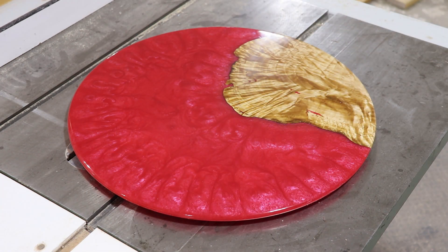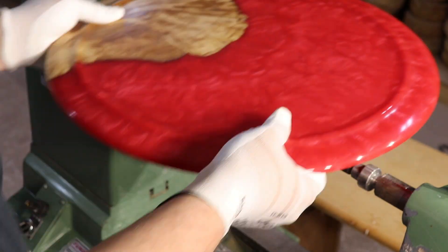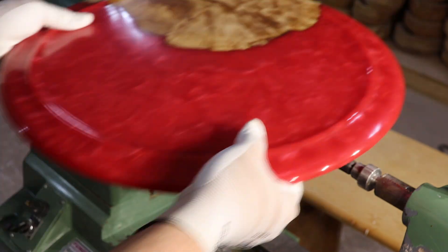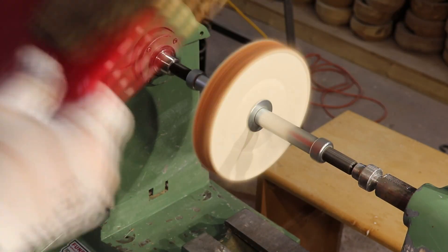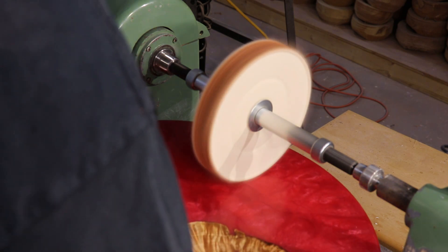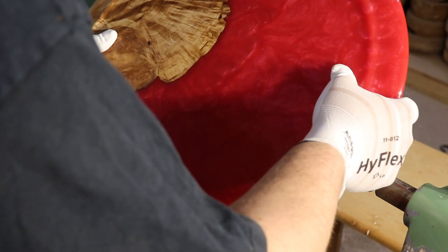I'm going to get my buffing wheel on, starting with some AAA and white diamond compound to buff this thing up. This was actually too big a diameter to fit between my headstock and tailstock with the buffing arbor, so I turned the wheel around and the lathe in reverse — the wheel's spinning away from me. I buffed top and bottom with AAA and white diamond. Thanks again to everyone who subscribes and watches the videos — if you liked what you saw please consider subscribing. I put out a video every week. Feel free to comment, leave a thumbs up or down — if you leave a thumbs down, let me know what you didn't like and we can work to improve. I'll put a few stills up at the end, and we'll see you next time.